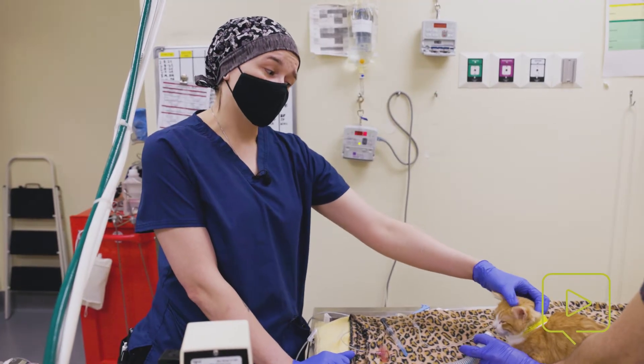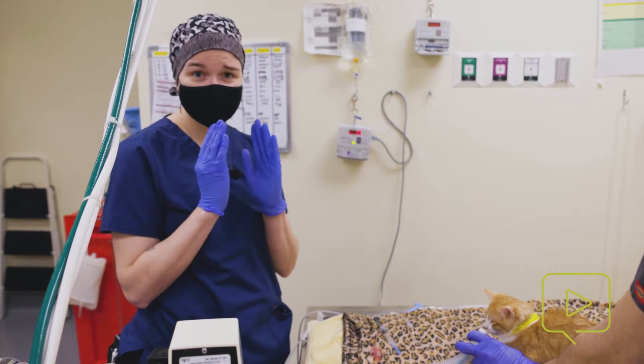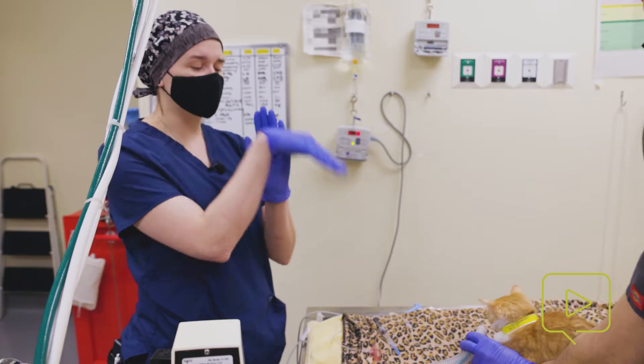Another thing that makes it a little bit difficult in cats is that their laryngeal folds are very sensitive. They do a lot of fluttering, which can make it difficult to pass the ET tube in.